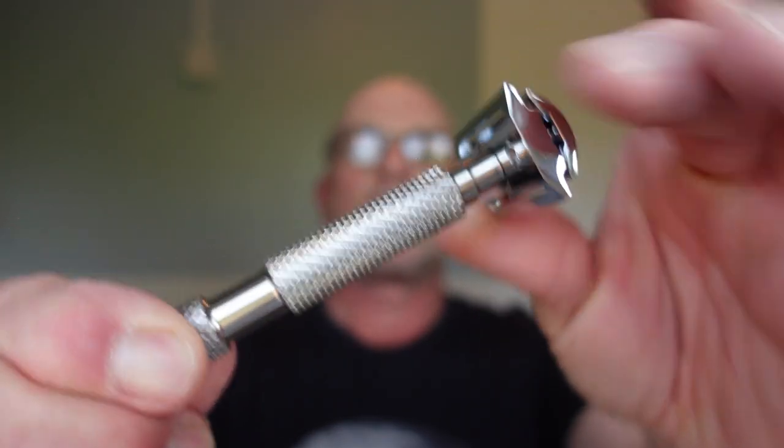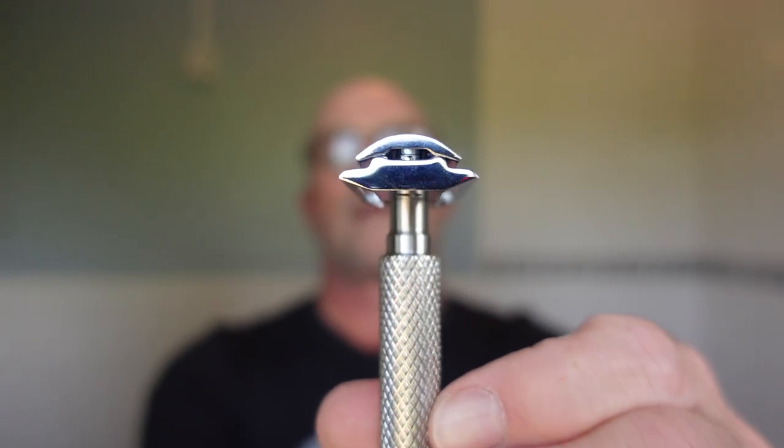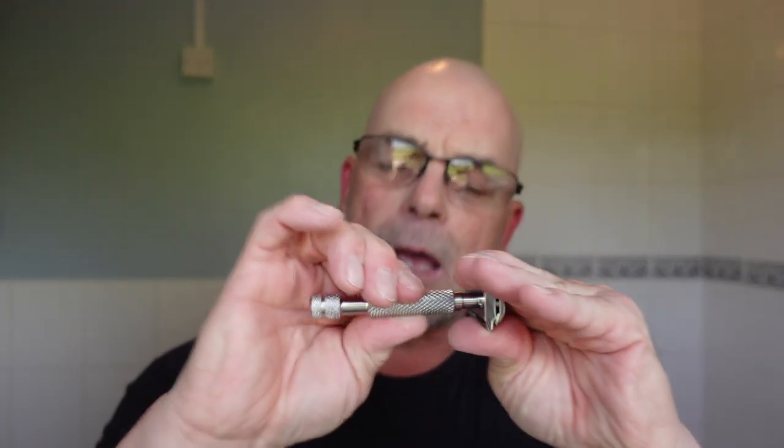Hey guys, welcome to another shaving video. Thank you for joining me, I hope I find you well and having great shaves. What are we using today? A razor I haven't used for a while — this is the Executive Shaving Brainpart. It's a three-piece razor, non-adjustable, heavy handle, very Edwin Jagger-like head, stainless steel handle. The grip is unlike anything I've felt on another razor — it's unbelievable.